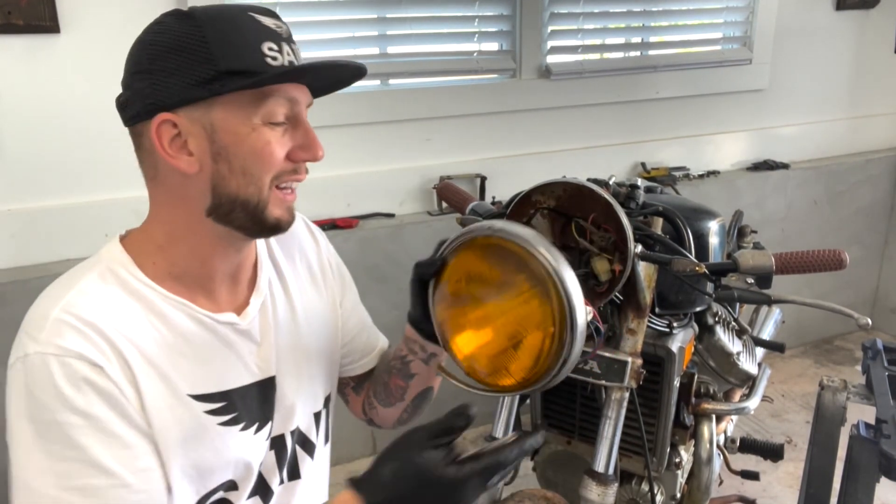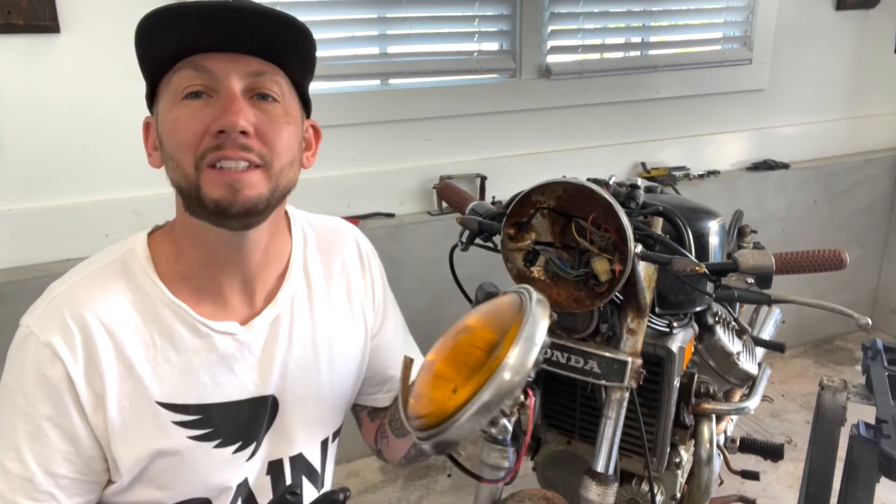One of my favorite subtle touches to do with these bikes and classic trucks is the amber headlight. It just adds kind of a retro vibe. The headlight costs between $17 and $30 — I feel like it's worth it.